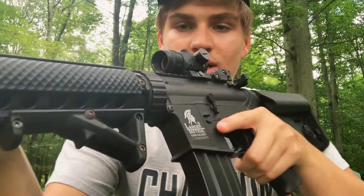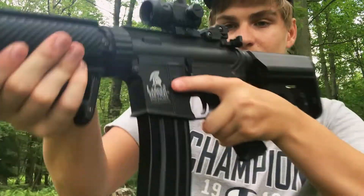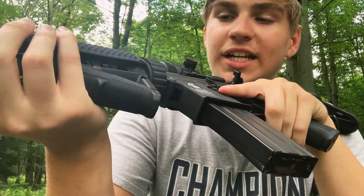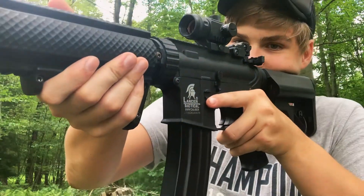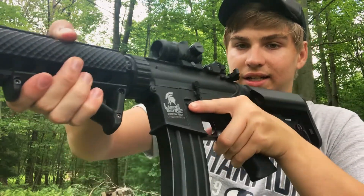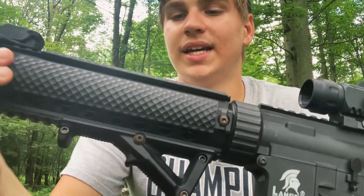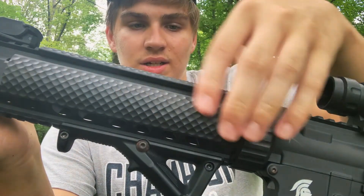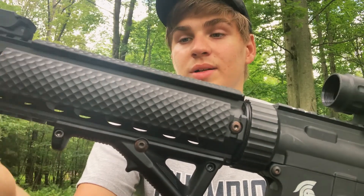Up front I have an angled foregrip, which is just my style. Not saying they're any better than a regular vertical foregrip, but I personally like how I can grip the whole barrel easier. I've also got rail covers which are just rubber — feels better than bare polymer Picatinny rail.